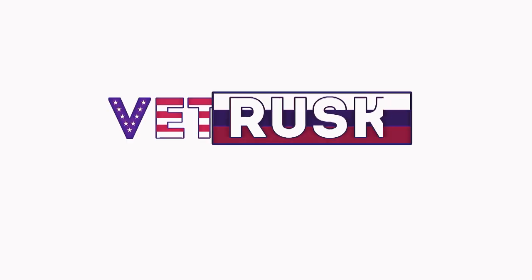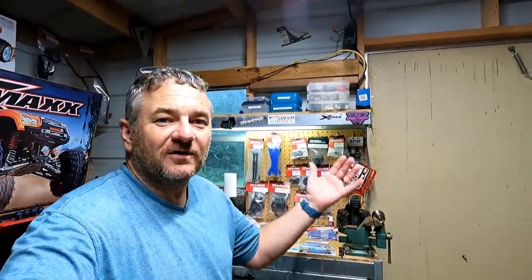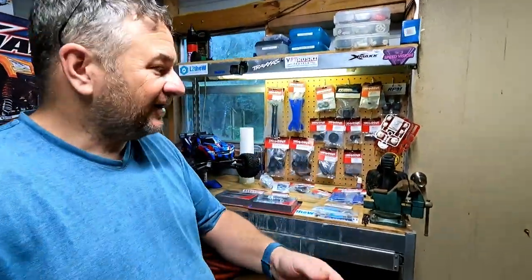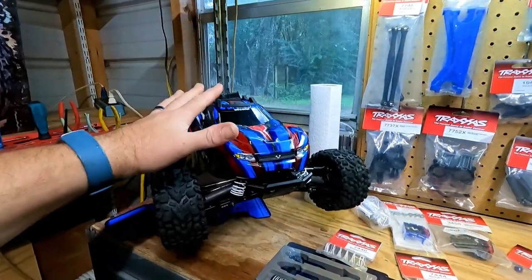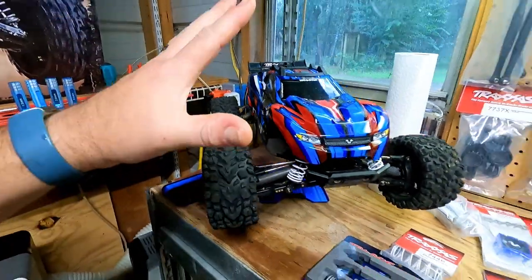I wonder if I could fit the X-Maxx in there somewhere. And this is the game room. This is my work area, where I fix all the RC cars, keep all the parts and go ahead and work. And today we are going to be upgrading my Rustler, the 4x4 VXL.